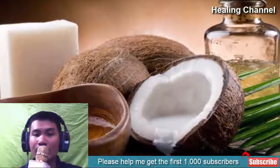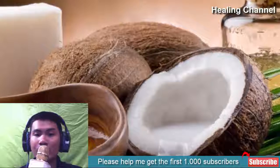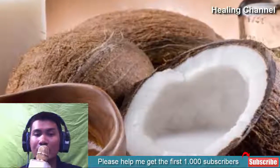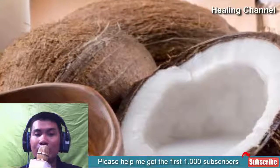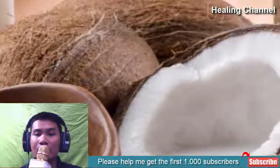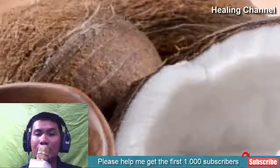Coconut oil helps to get rid of fingertip peeling effectively. It is a natural moisturizer which helps to heal the dry and damaged skin and keep it nourished. You can just massage pure coconut oil on your fingertips, keep it overnight, and wash your hands in the morning with a cleanser. You can follow this remedy thrice a day for best results.